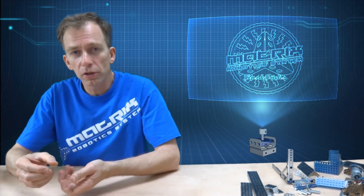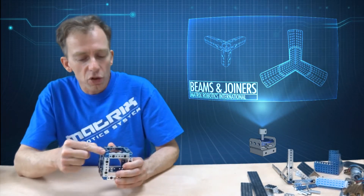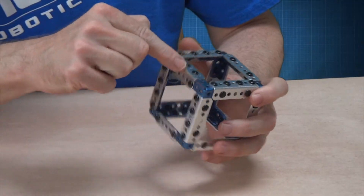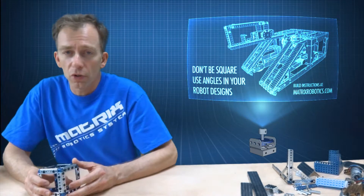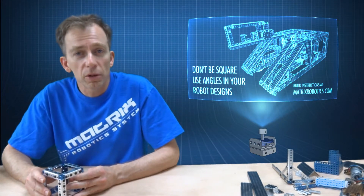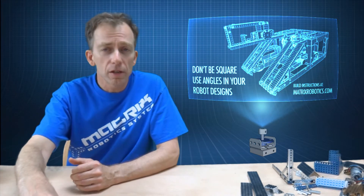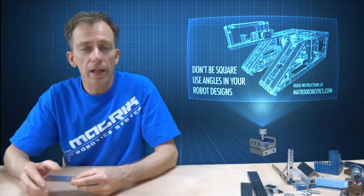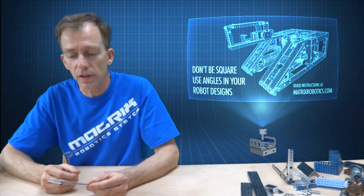In the first video I showed you how to use the joiners and how the joiners fit inside the L-beams, and you can build orthogonal type structures where the L-beams are at right angles to each other. By no means is that the only way of building with Matrix. In this video I'm going to show you some cool things about how to get things at angles and still be consistent with a grid so that the whole structure fits.